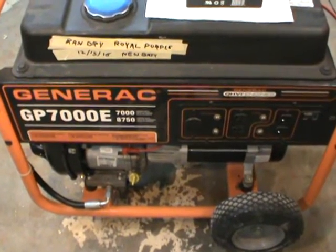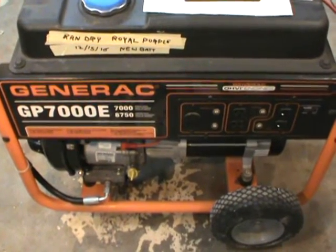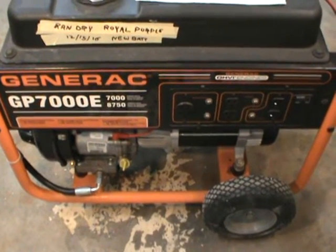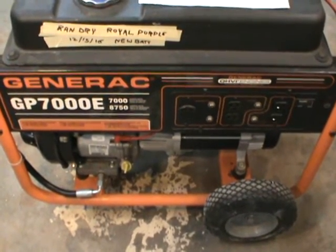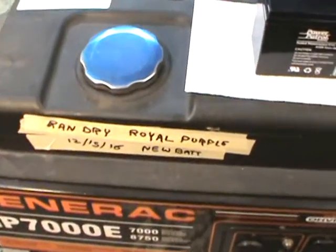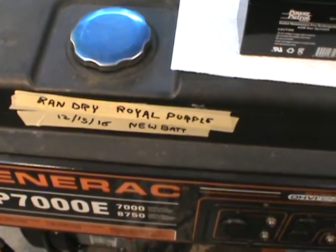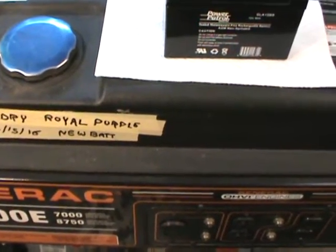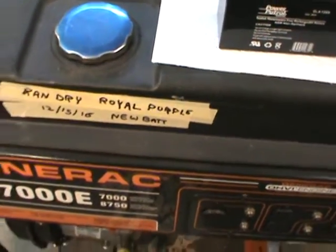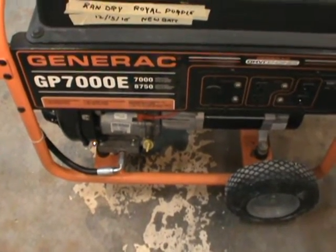Hi guys, I'm in my garage today. It's like 10 degrees outside, windy and cold, so I turned the heat on in here. I'll tell you a little story about my generator that I worked on yesterday. Normally when I work on it, I put a little masking tape tag on it that says I ran it dry 12/15/16, and I refilled it with 30-weight Royal Purple synthetic oil and added a new battery.